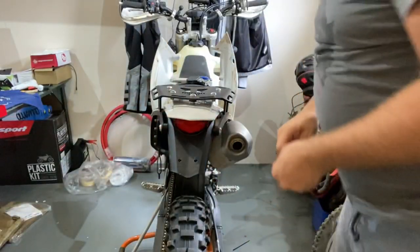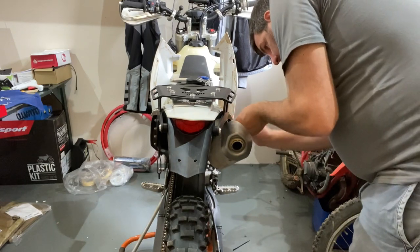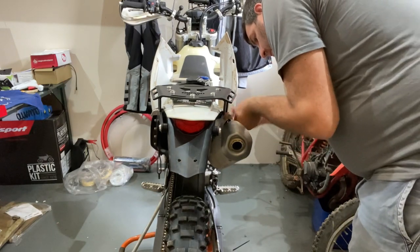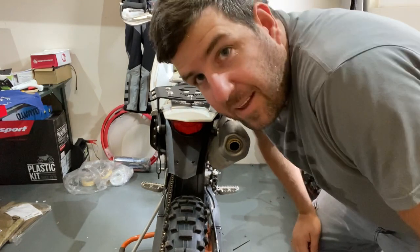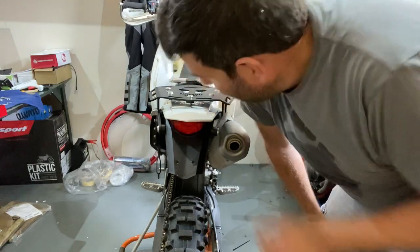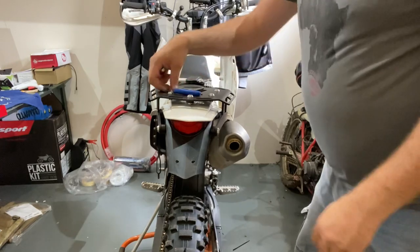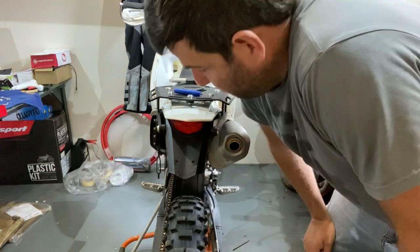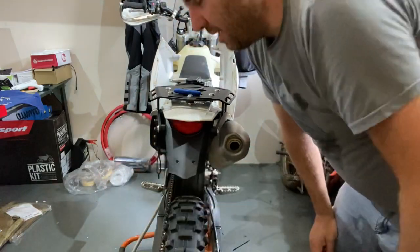Looking quite good. I think that's bloody excellent! I think it's a cracker of a good rear luggage rack - quite solid. Time will tell.